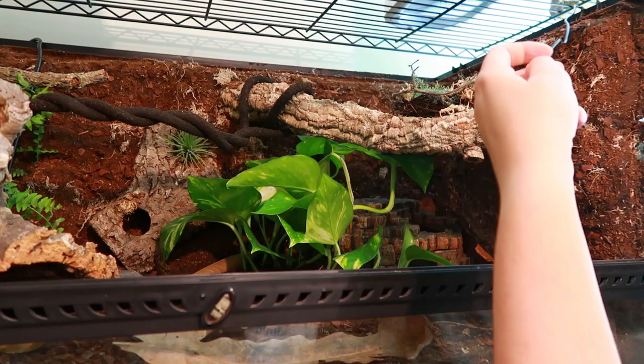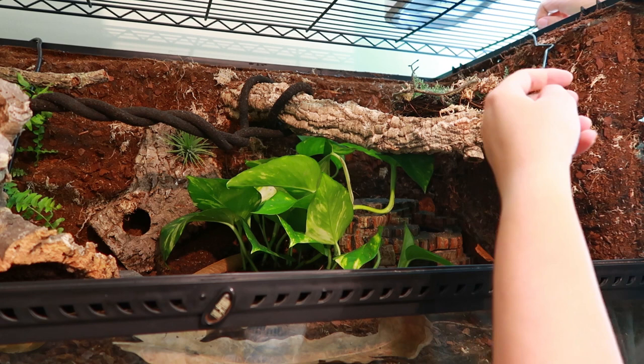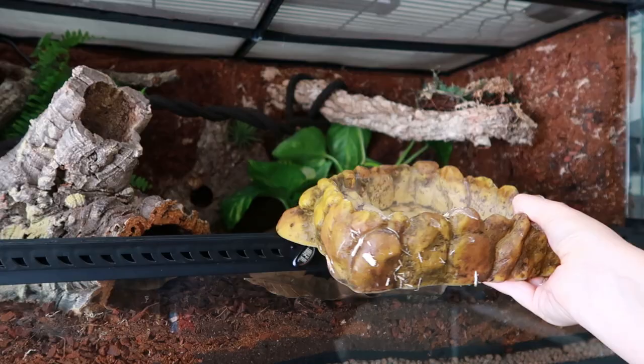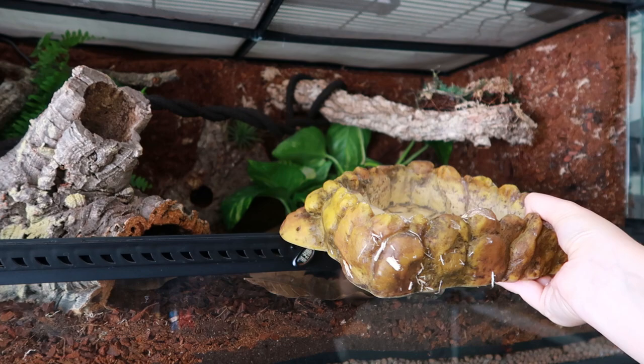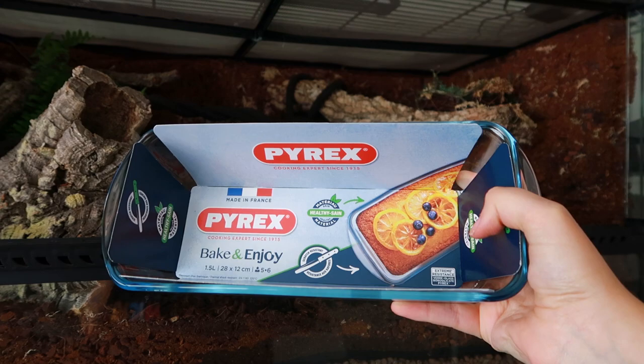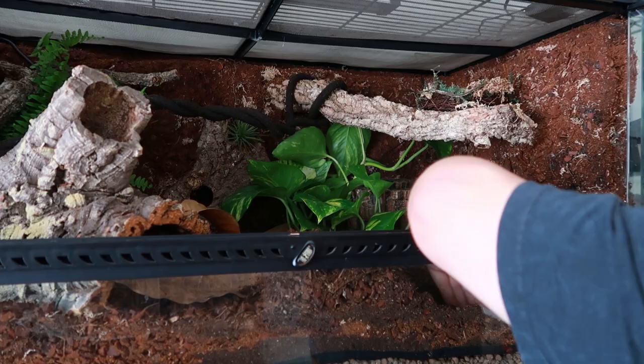These snakes need between 50 to 60% humidity in their enclosure, and this was something that was really hard to maintain with Aspen, so I'm really glad to see the back of it. Her old water bowl just wouldn't fit in the gap — and it's kind of an ugly unnatural yellow colour anyway — so instead I'm using a Pyrex dish, which fits in the gap really well, and I just blended it in with the substrate.